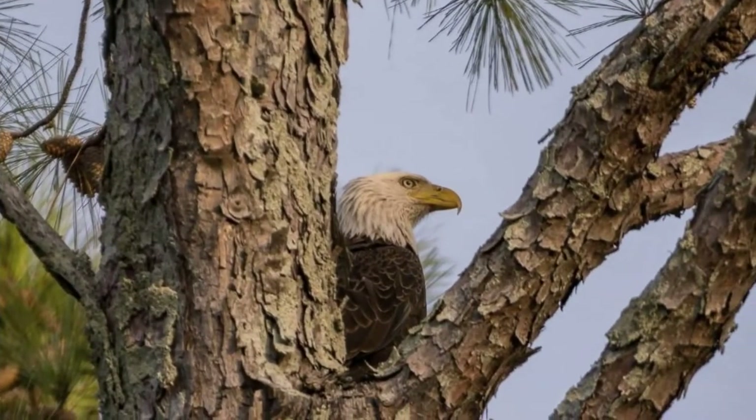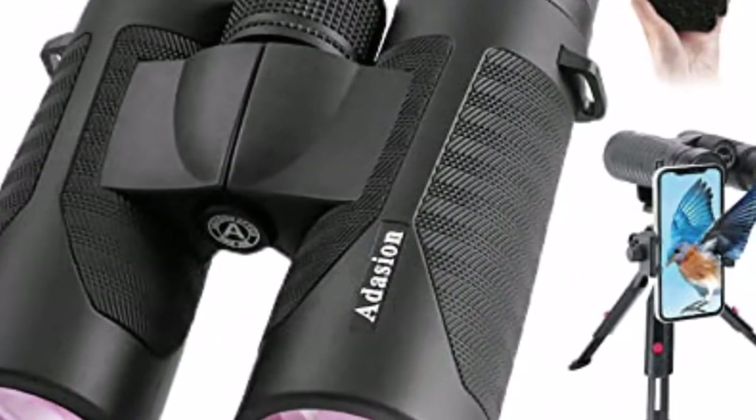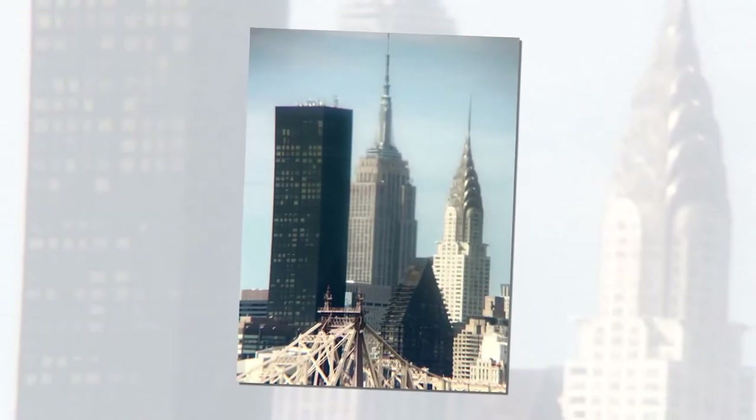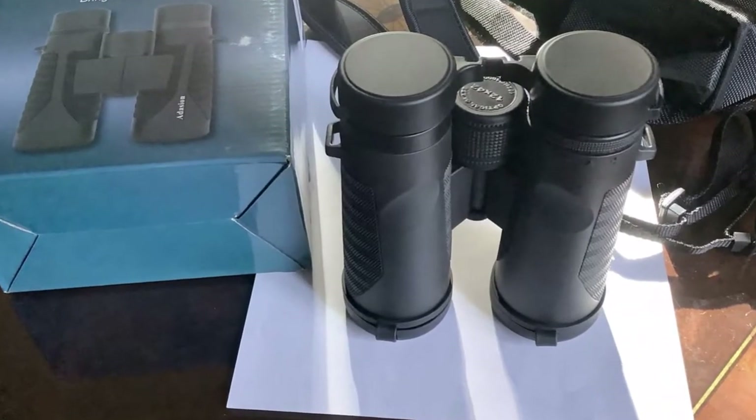Let's talk about the cons of these binoculars. Users also report difficulty operating the phone mount, and this model is not recommended for children. I just got this 12x42 binoculars in the mail, so I have gotten to use them only one day.